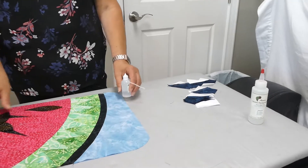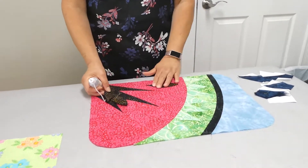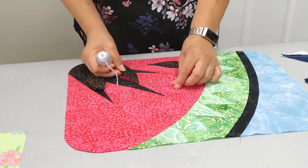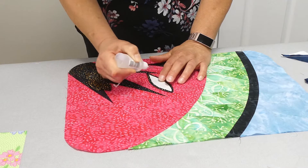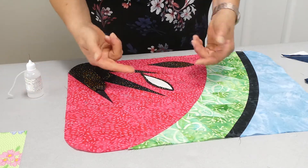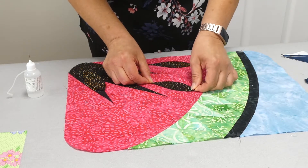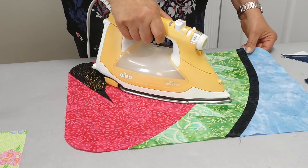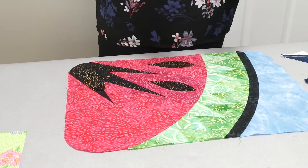The other use I really like this for is putting down appliqué pieces. This is one of my placemats and I have these appliqué pieces I'm going to take to my sewing machine and just do a really fine zigzag around them, so I want something that will hold them in place. I take the glue and just run a light little bead around the edge — I stay back a little bit from the edge so none comes out onto the fabric. Then I position it where I want it, and once it's in a good place I just take the iron and dry the glue to heat-set it. So those are the two main reasons I like this product — the Seam Aligned Glue.